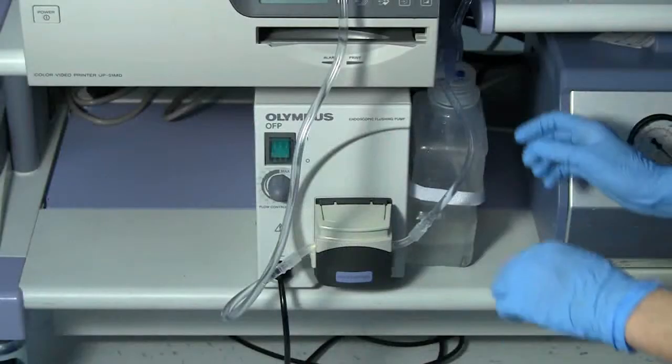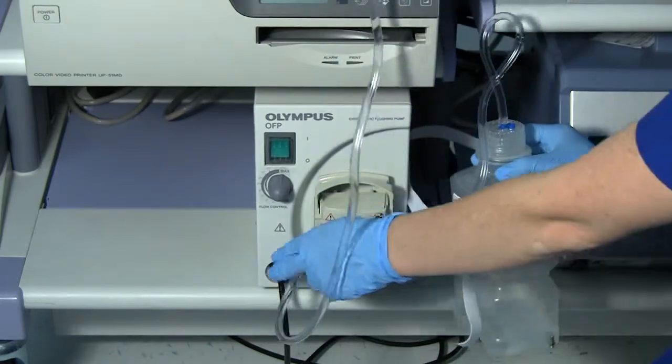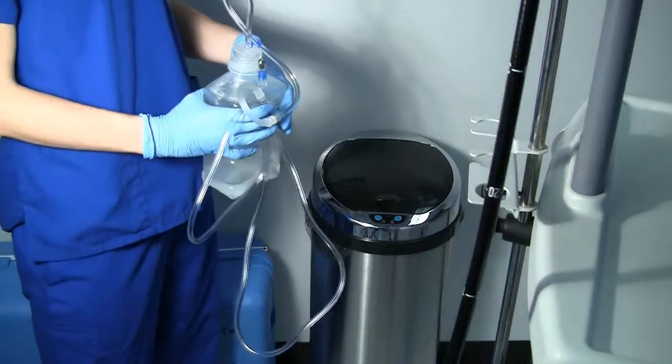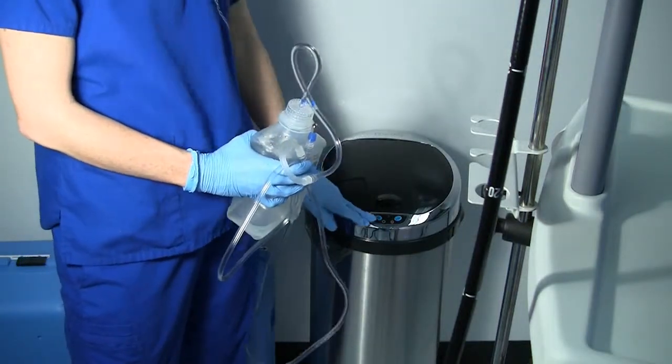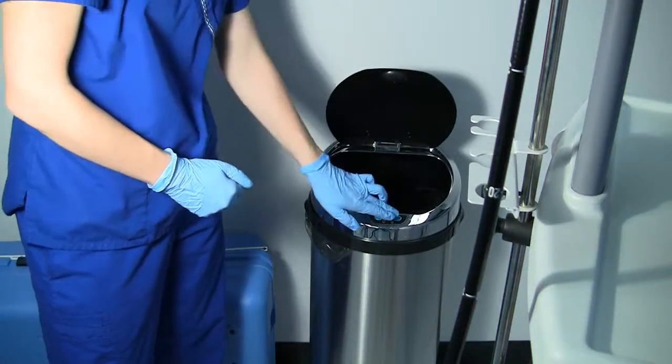After you are finished with all of the procedures for the day, unhook the water bottle from the Velcro strap and open the pump head, removing the tubing. Make sure it is disconnected from any scope, take the entire system, and discard it appropriately. Keep in mind.